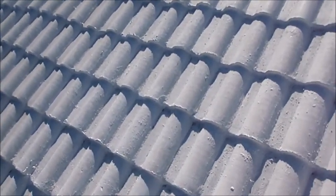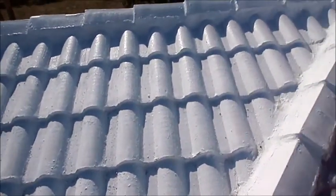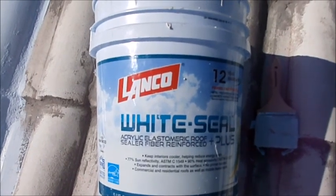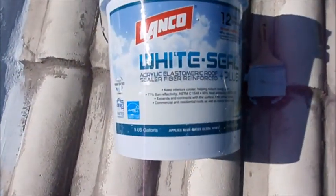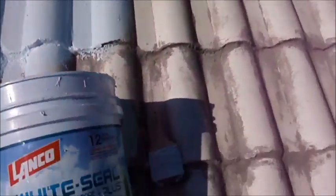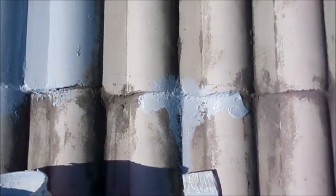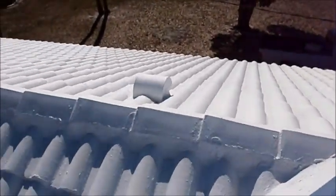I'll be sealing a tile roof that had several leaks and little cracks here and there. I'm sealing it with this Lanco white seal acrylic elastomeric roof sealer, fiber enforced, 12-year warranty, reflects 77% of the sun's heat rays. This stuff works great. I apply it with a four-inch brush because I get all the nicks and crannies and make sure it's nice and full, but you can also use a sprayer.